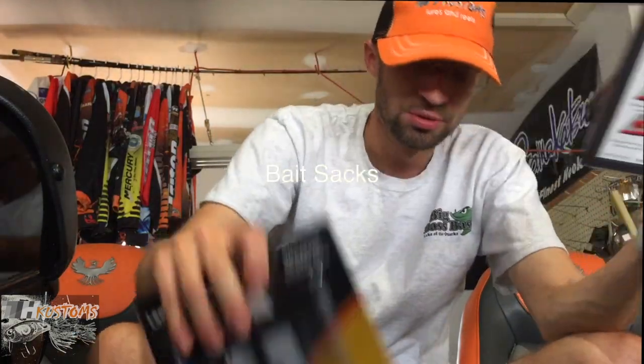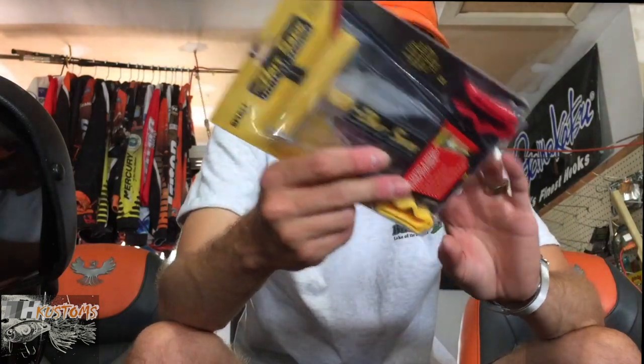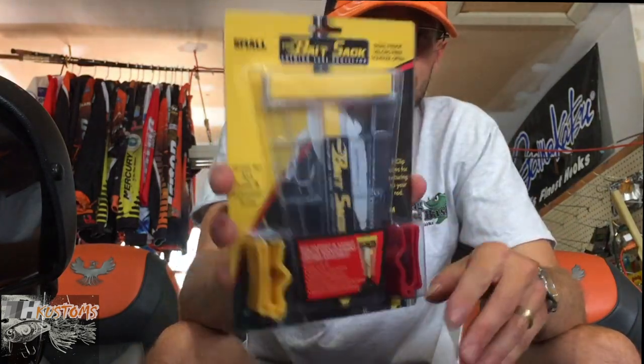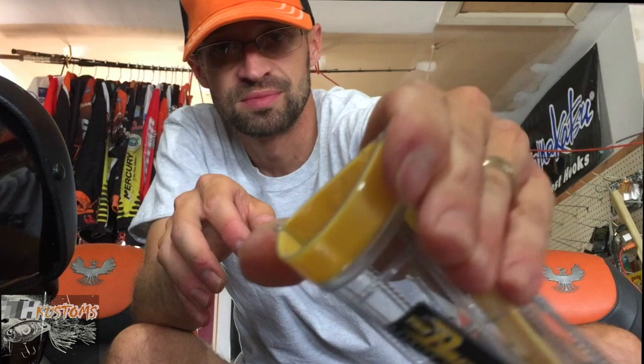Got some more bait sacks - got the large one in because I need one for my swim baits, and got four small ones. I'm actually giving away one of these soon - we're gonna do a giveaway on our Facebook page, TH Real Tuning and Cleaning LLC. If you haven't seen these, they're awesome little accessories that keep your baits from getting tangled and snagging, especially on a boat. You just press them open, throw your bait in, and you're good to go.